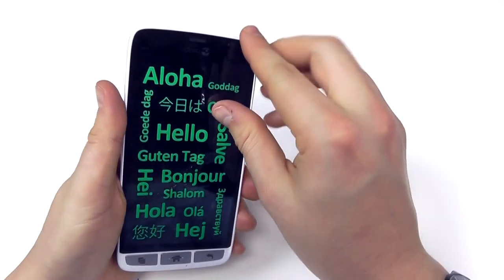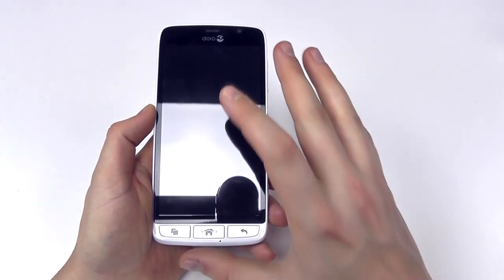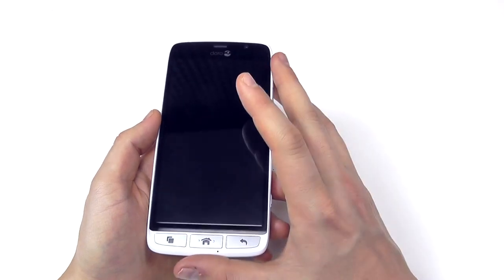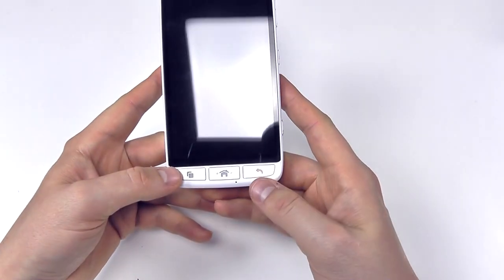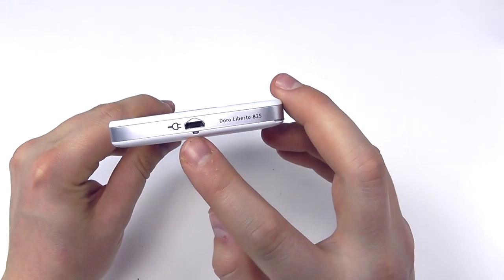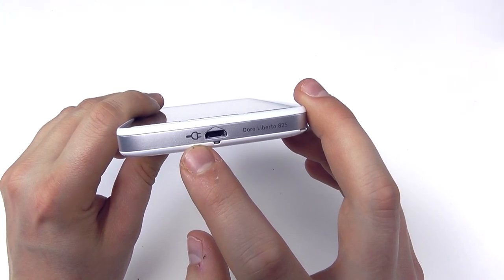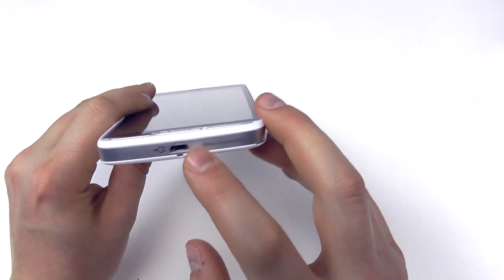Let's get back to the phone. On the front we've got a 5-inch touchscreen display — it's 720p resolution, so not full HD, but perfectly functional. We've got three physical buttons at the bottom: the running apps key, the home key, and the back button. You can see a microphone too. On the bottom we've got the micro-USB connector for charging, with indicators showing that this is the charging connection, so you know that's where the cable goes.